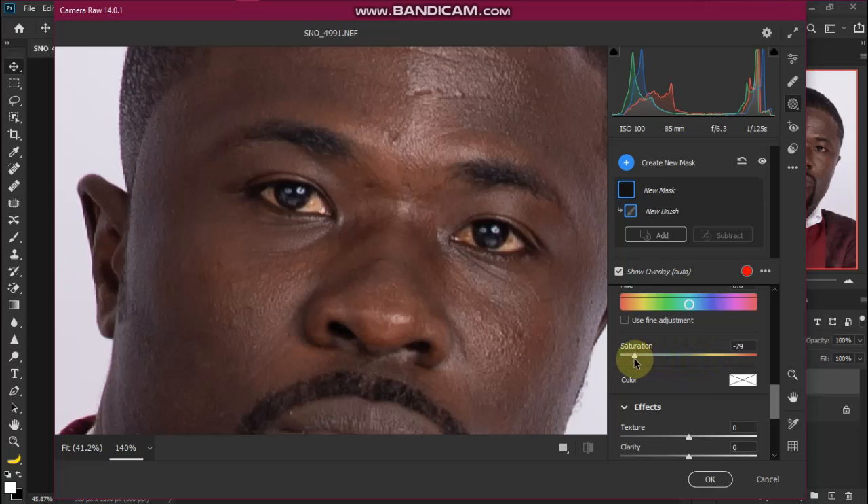With the Saturation slider, take it to the left. Now with your adjustment brush, paint over the eye. Make sure you are painting on the white part of the eye, because if you paint on the red area it won't look natural.